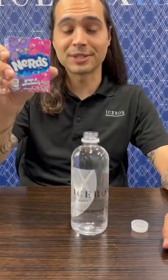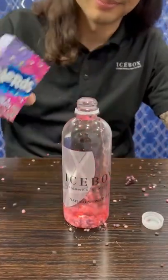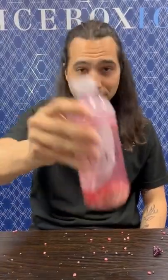Next, carefully put the Nerds in your icebox water. Next, shake your icebox water for five minutes.